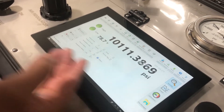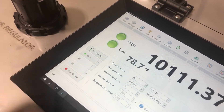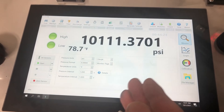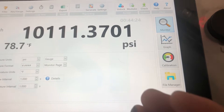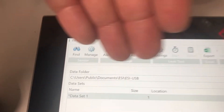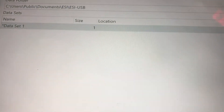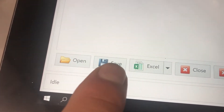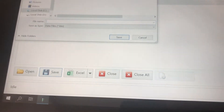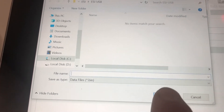Now that we're finalizing our test, we're going to press the stop button to stop recording. Once your test is stopped and you wish to save it, go to file manager, type in the name of the test or procedure, and press save. It will prompt you — write your file name again and save it.